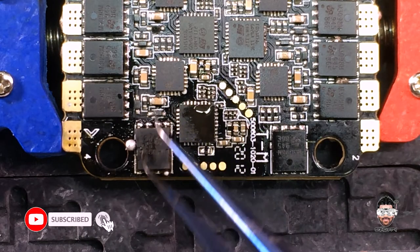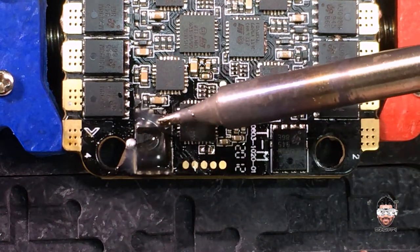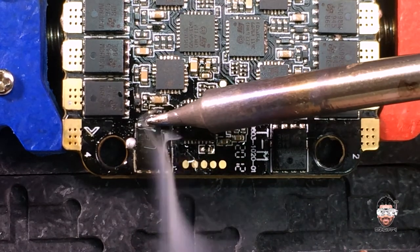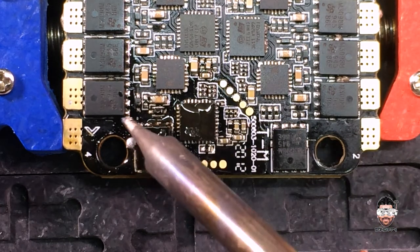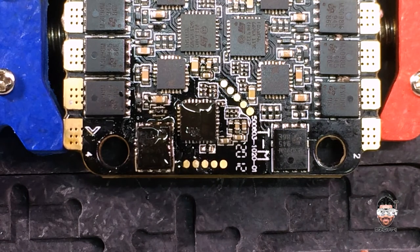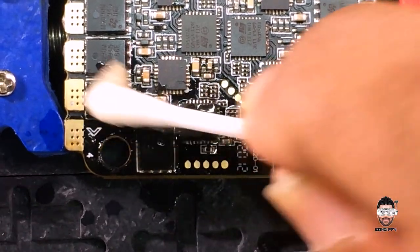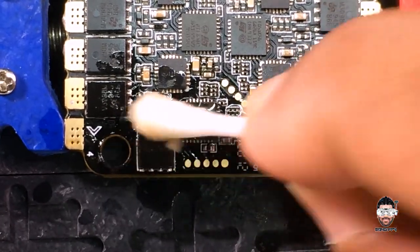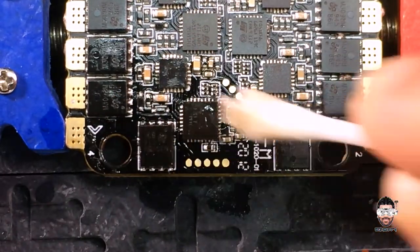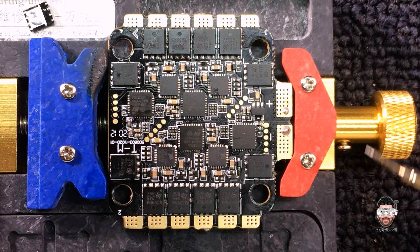This is the replaced MOSFET. Now we need to clean up all the excess solder. My repair is done — let's clean up the surface with some alcohol.